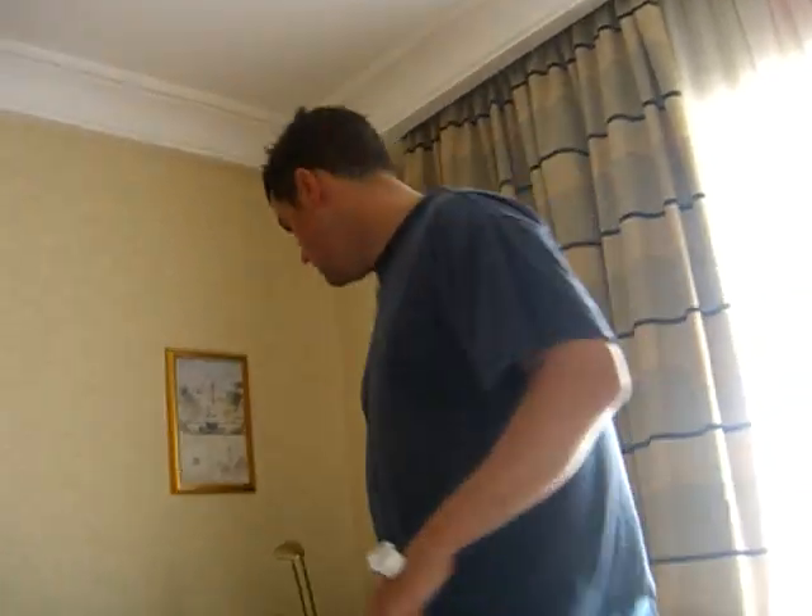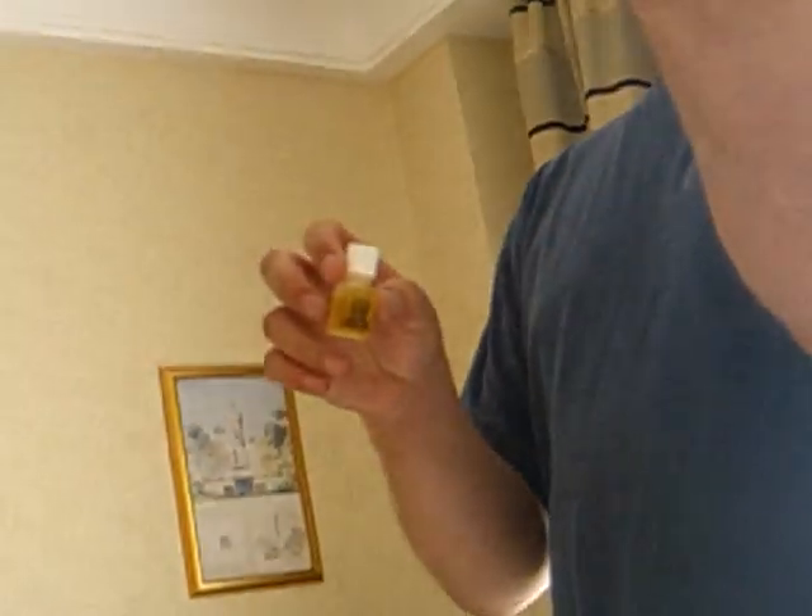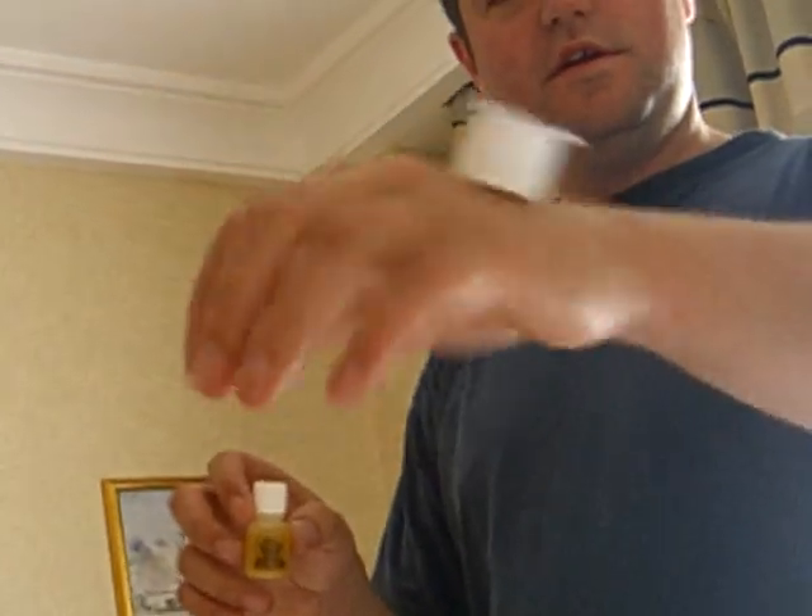Hello. So here we are in Bucharest and we are testing the application, the glue application. We've got some ruby spirit gum adhesive. We're just going to zoom in on that. And as we can see, we've just glued a milk receptacle to Morgan's hand and we're testing it out.